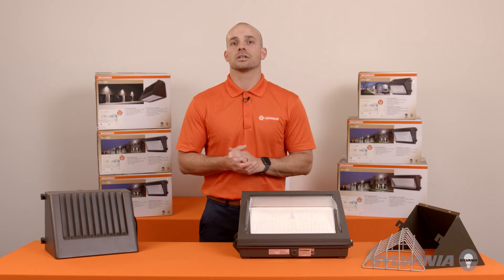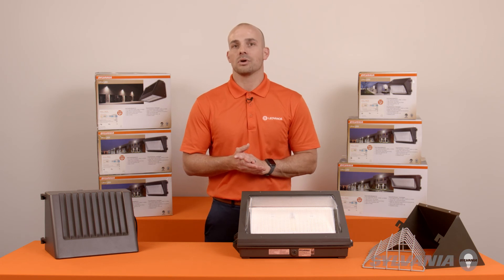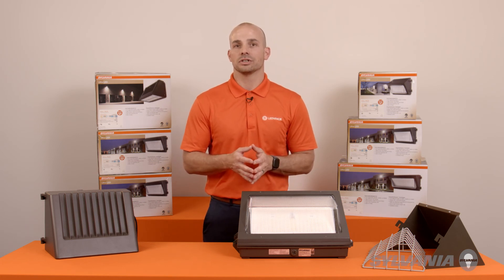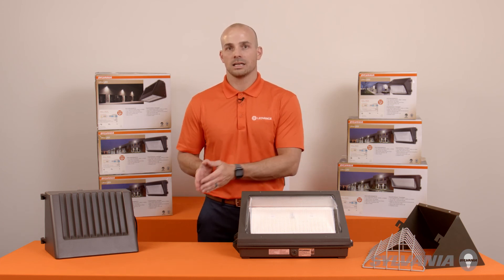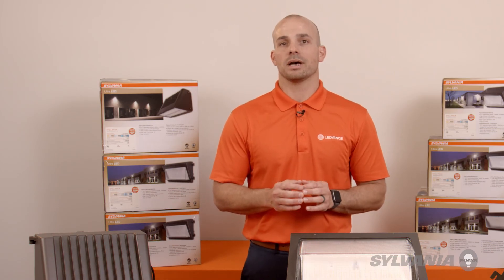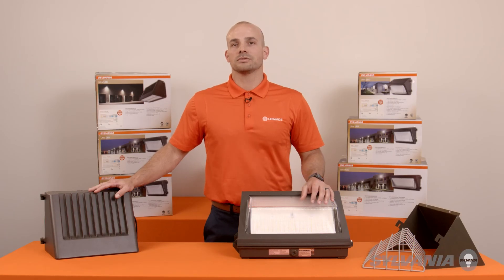The Ultra-Lead color-selectable wall pack family is a great addition to any exterior lighting package. We are excited to bring additional features and benefits to end users, contractors, and distributors alike. These can help make your life better, and you deserve better. For more information about this family or other products, or for help with your lighting layout, contact your local LED Vance sales or agent representative. Thank you so much for watching.